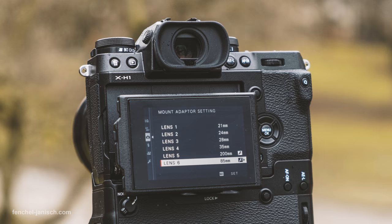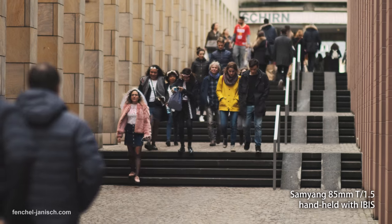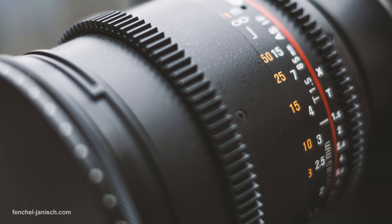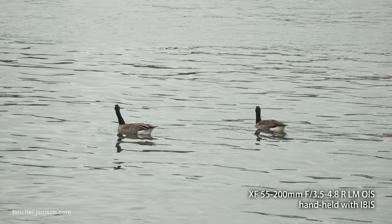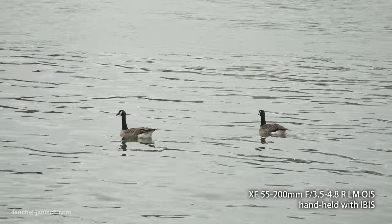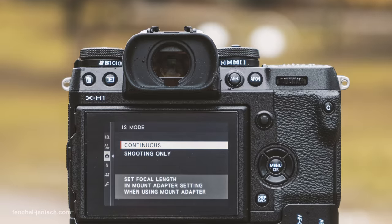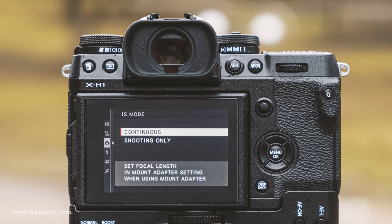The internal image stabilization works really well and it makes filming handheld possible with lenses that I would have only used on a tripod before. When using Fuji X lenses that already have optical image stabilization, the IBIS will stabilize it even more, which is another big advantage.